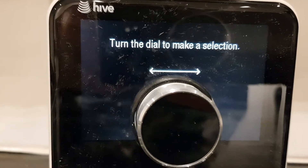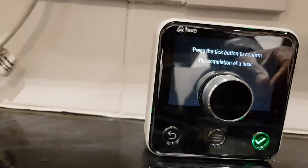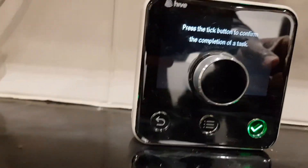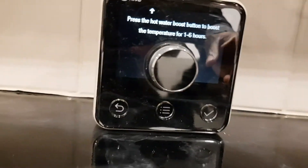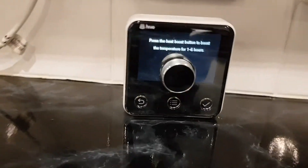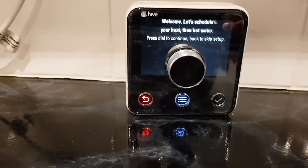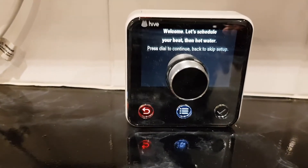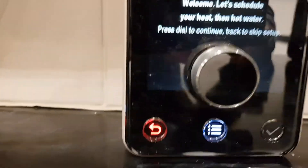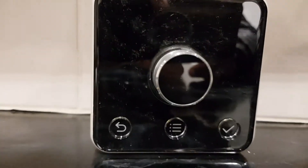Whatever it says to do on here, you just do it. Press the dial, turn the dial to make a selection. It's telling me I should press the tick - it's just going through all this stuff telling you how to set it up. When you turn this on you can turn your heating and water on from wherever you put it because it connects wirelessly.